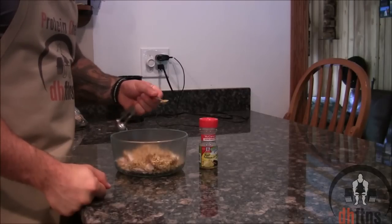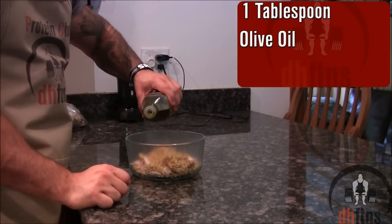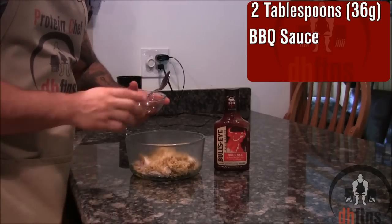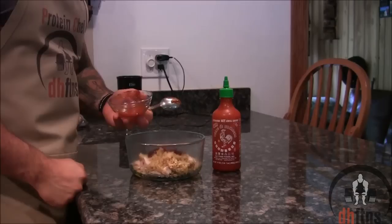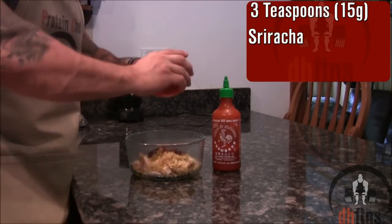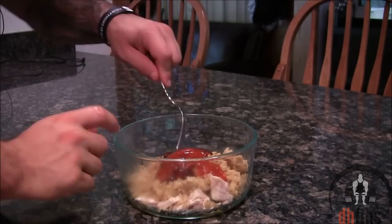Next, a quarter teaspoon of lemon and pepper, one tablespoon of olive oil, two tablespoons or 36 grams of barbecue sauce, and three teaspoons or 15 grams of sriracha. Mix everything together.